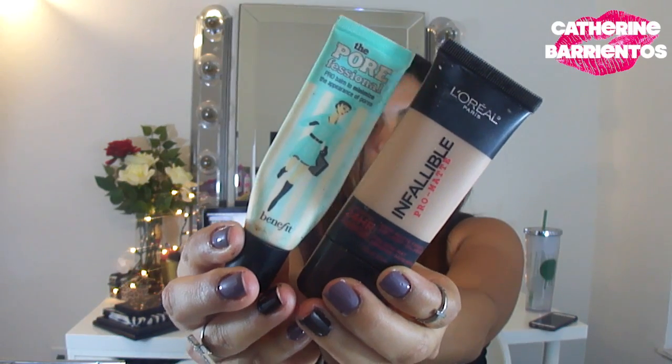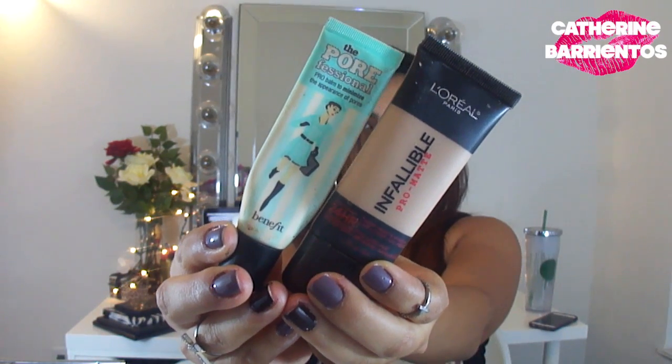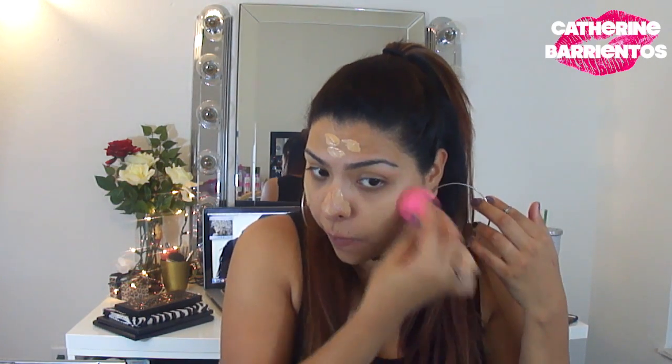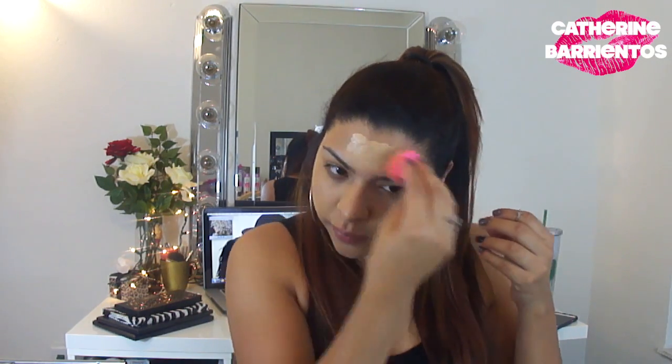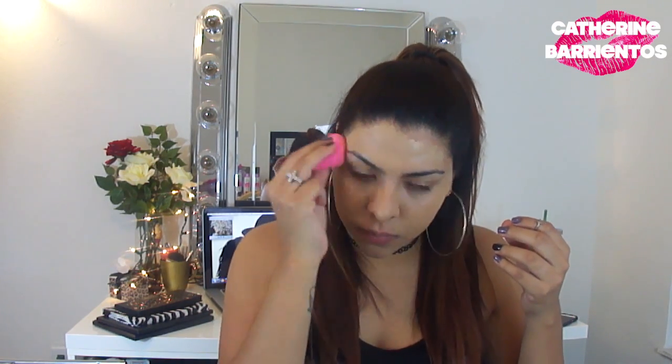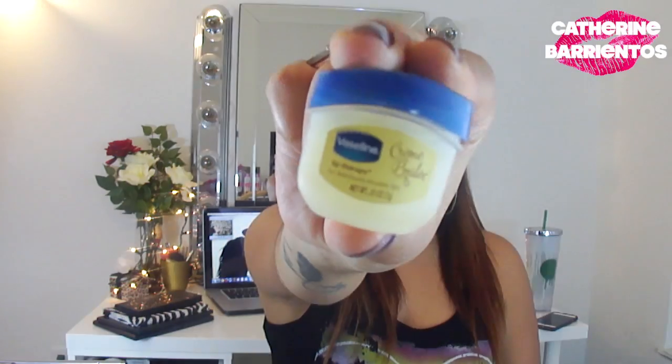The first thing I'm going to do is prime and apply my foundation. I'm going to use Benefit's Porefessional and L'Oreal Infallible Foundation. I'll put my hair up and apply my primer and foundation. I always apply this foundation with a damp beauty blender — it's a bit of a thick consistency, so the beauty blender gives me an airier finish, which I love. I'm also going to apply Vaseline to my lips while I do my makeup, just to moisturize and prep them for lipstick.